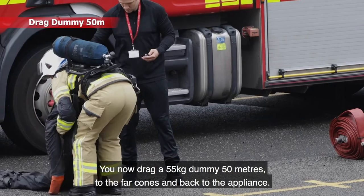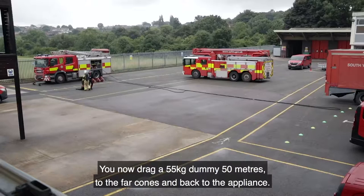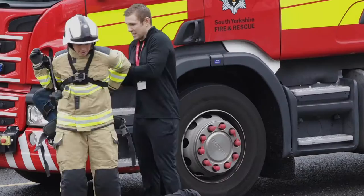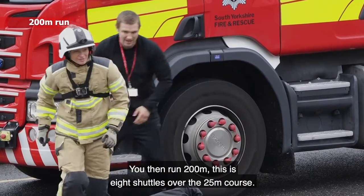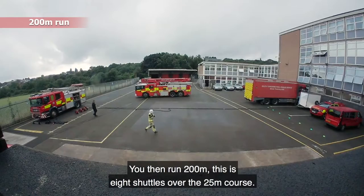You now drag a 55 kilogram dummy 50 metres to the four cones and back to the appliance. You then run 200 metres — this is eight shuttles over the 25 metre course.